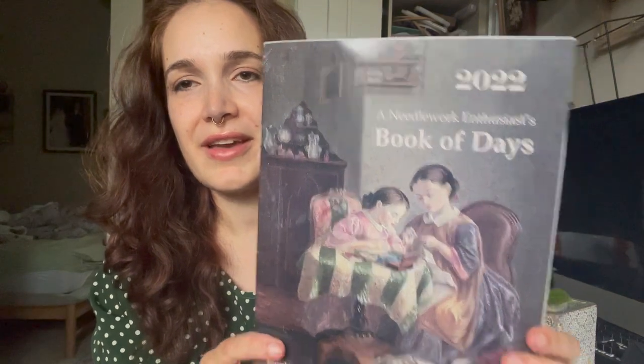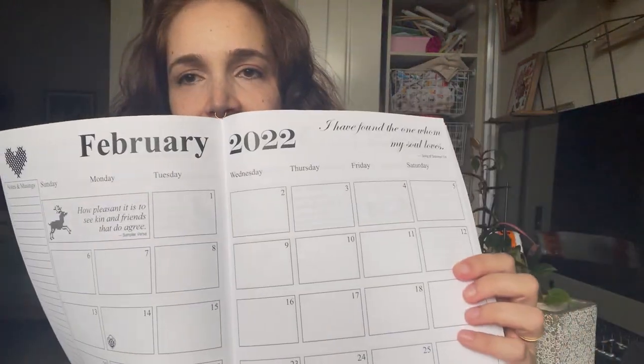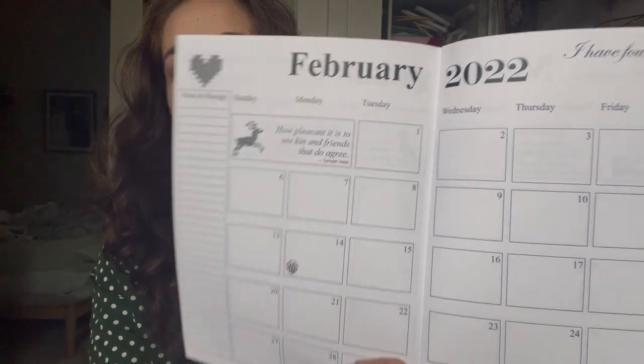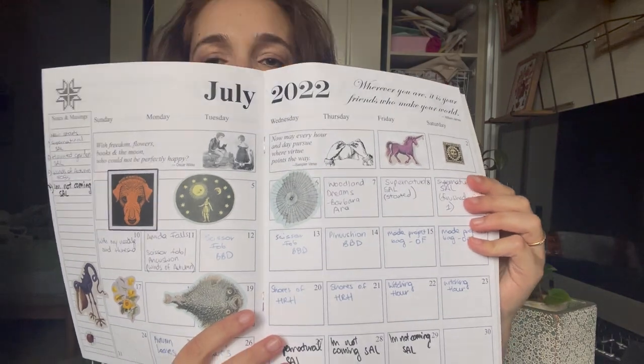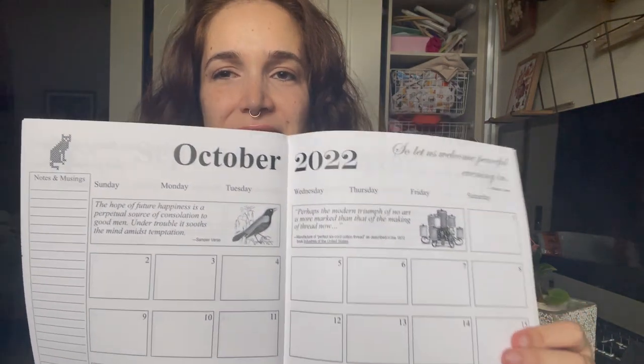But this one — the Needlework Book of Days — I really like. I think it's hard to find the 2022 one now as we're almost through 2022, but you can pre-order 2023. This one was more interesting — it's got the days and you can put in what you've been working on each day, and it's got these quotes related to cross-stitch. I started doing this in July — you can see what I've been working on. I haven't kept up with it, but if you are one that likes to write down what you're doing, then this would be good for you.